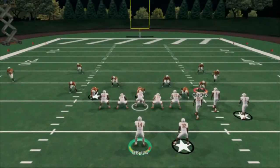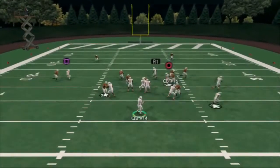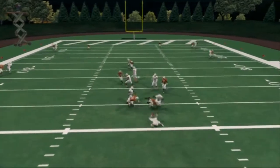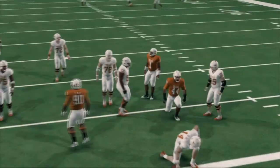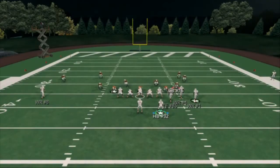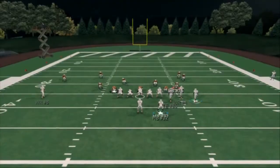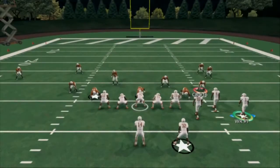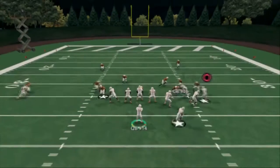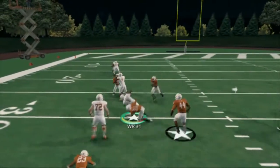The right side of the field — our second read is going to be the drag coming across, but you see the drag's not going to beat man. It'll get picked if I threw that. So what I can do to make my play better is use a motion snap. All it is is a quick motion — half a step to the inside to give him an inside position — and it's going to beat man. You see he gets that inside position, and we can go ahead and throw that.